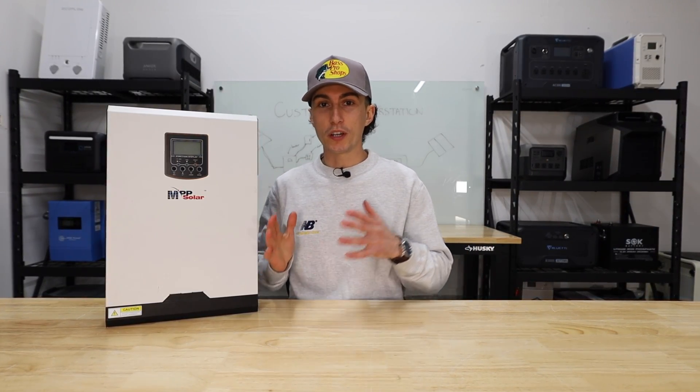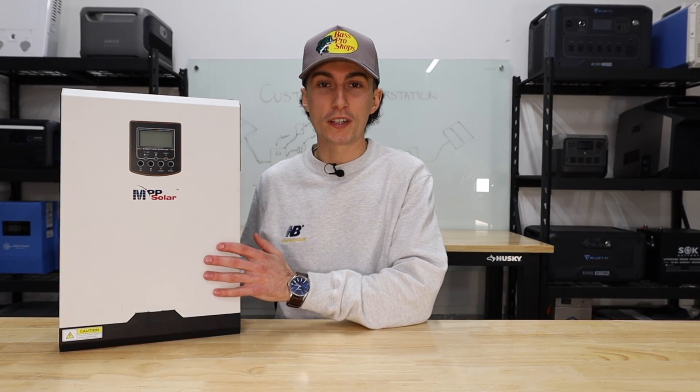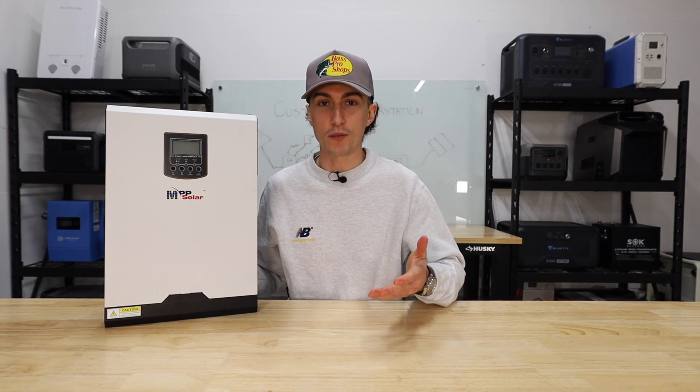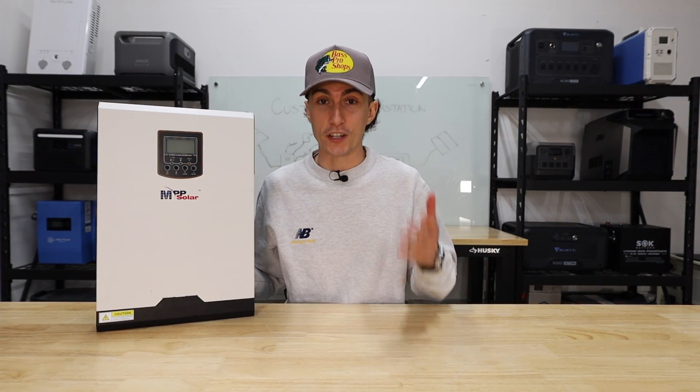They're also more dangerous, which is another con. You're doing all the wiring, the wires are exposed, and there's a lot more hazard with a system like this than with a portable power station. At the end of the day, you are dealing with a device that is spitting out electricity — whether it's the panels, the inverter, or the batteries, any of those things can shock you.